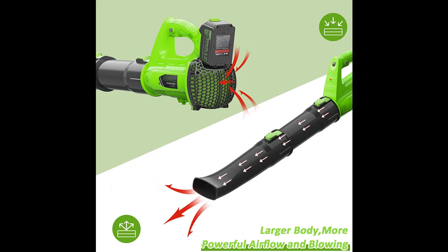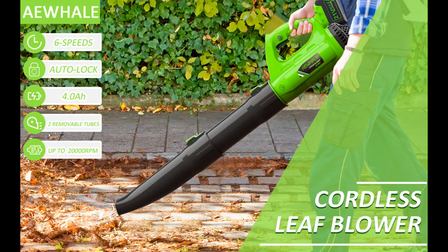With adjustable blowing tubes, people of all heights will find a comfortable using experience.